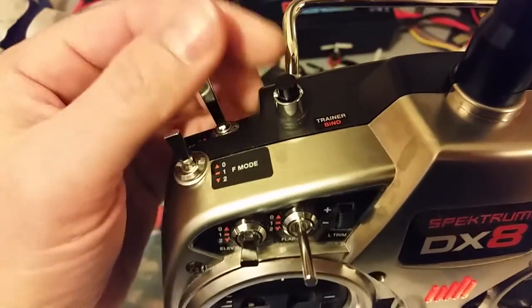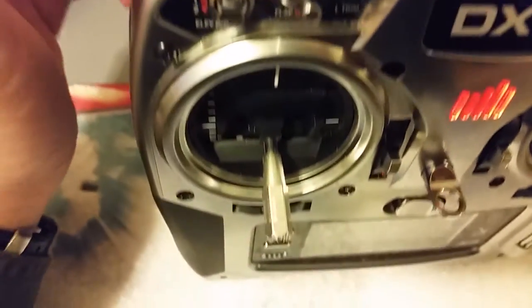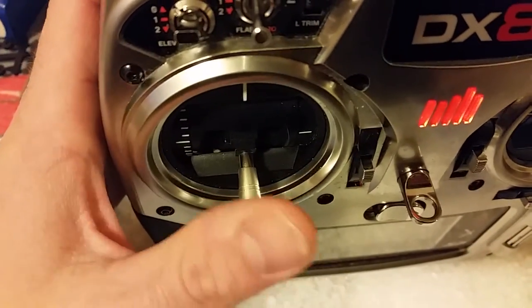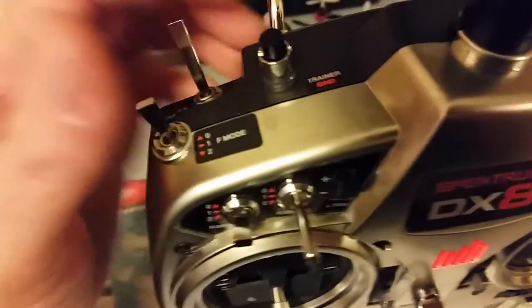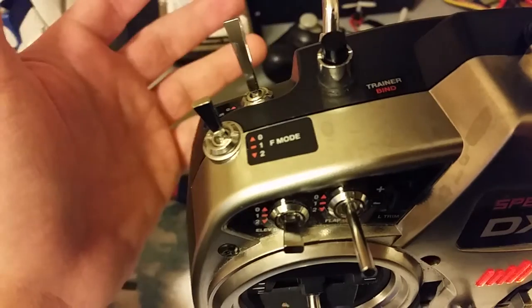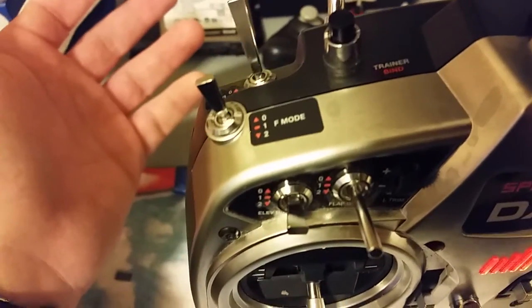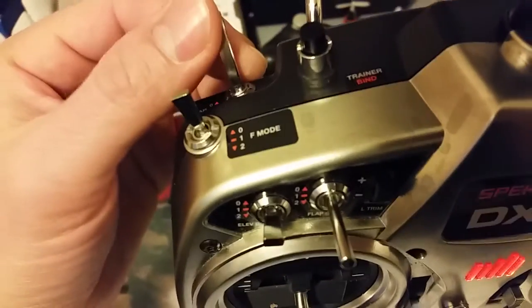And then when you un-engage the Throttle Cut, it thinks it's at 30% throttle, even though the throttle is at zero. So keep that in mind — the only way really to undo that is just to unplug your battery on your plane and plug it back in without the Throttle Cut engaged.